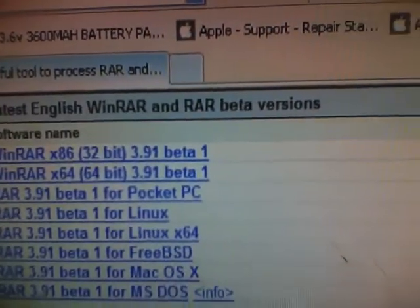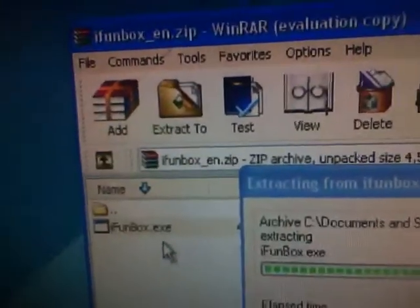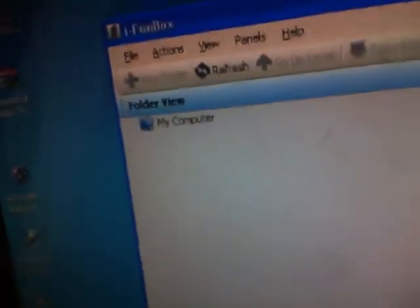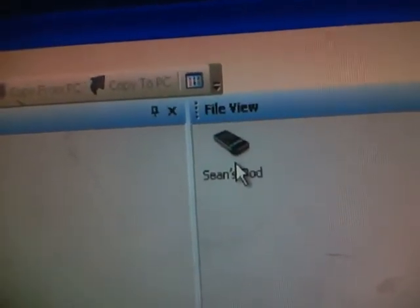And you install that. Now once you've done that, you open up ifunbox_en and WinRAR will pop up so you can open the file. You open up the application and it will pop up. What's easy about this is that it will search for your iPod Touch automatically down there — and see, it's found my iPod Touch. You don't need to do anything else. There's no typing IP, no root or alpine, no nothing. You can plug your iPod or iPhone into your PC.